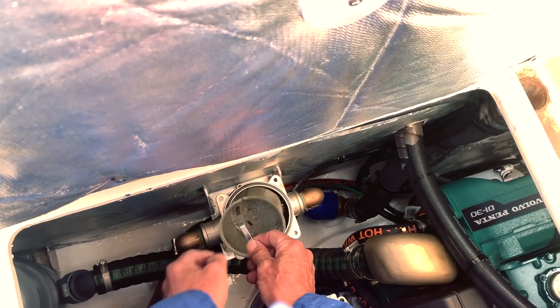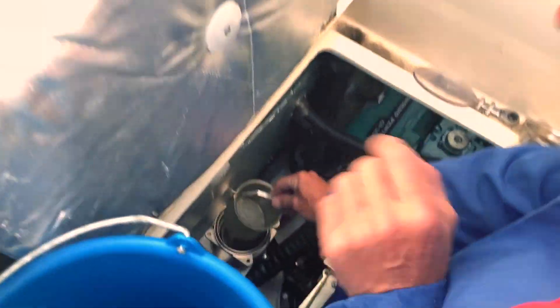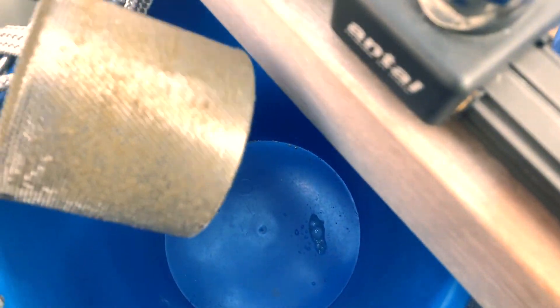You can see the strainer has some debris inside, so Andrea takes it out and we clean everything. This type of job you can also do with the boat in the water. Remember to close the seacock of the saildrive. After that you can open and clean your filter. The strainer mesh is stainless steel.